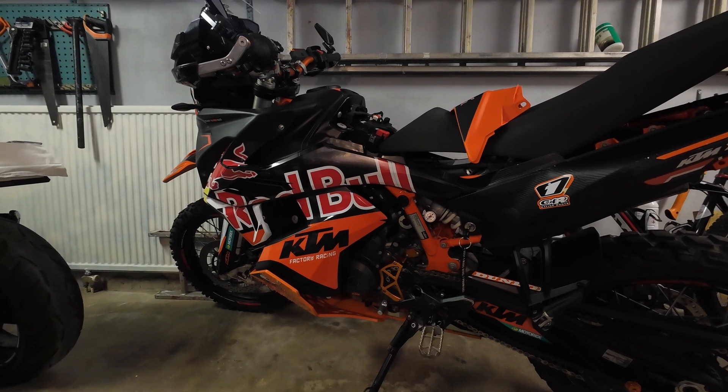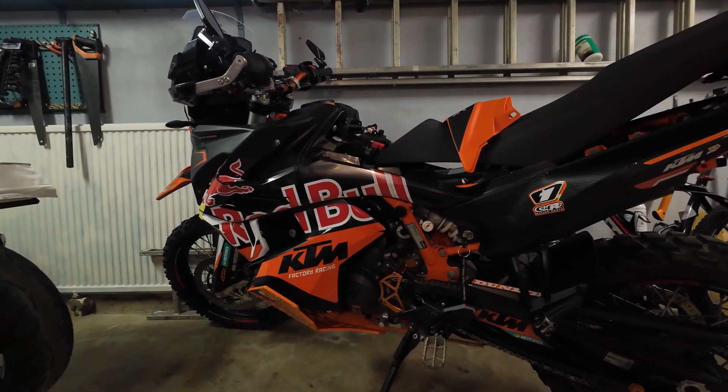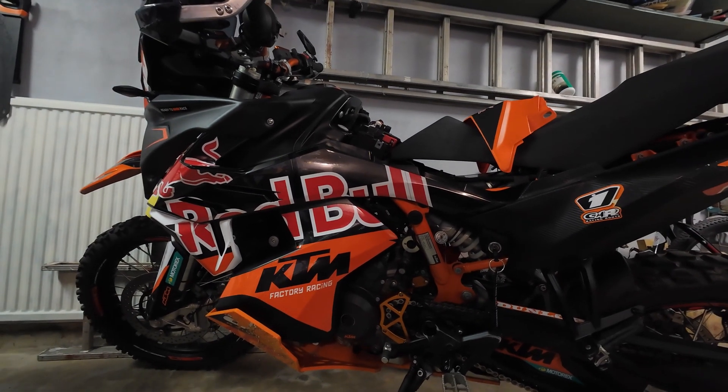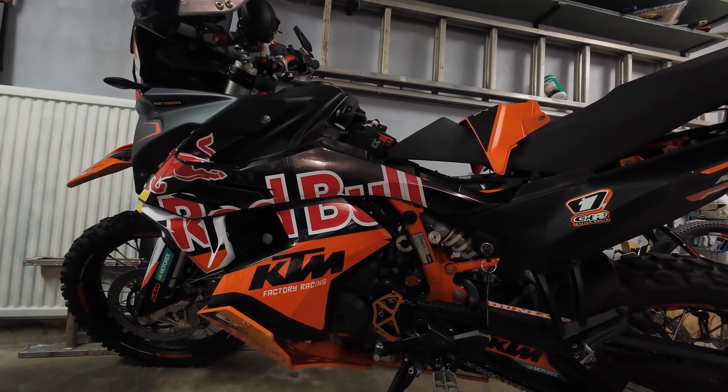I thought I might as well upgrade the battery in my 890 Adventure R. Since the battery sits quite high in this bike, the felt weight reduction will probably be greater than that of the CFMOTO.